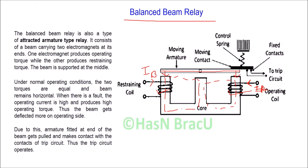The beam is supported at the middle. The net operating force is proportional to the difference of current between the operating coil and restraining coil. That means the resultant force is proportional to the square of the operating current minus the square of the restraining current.